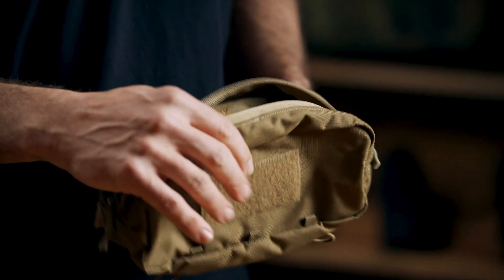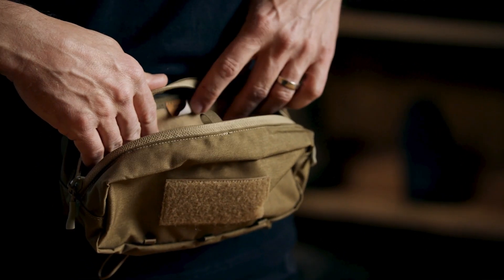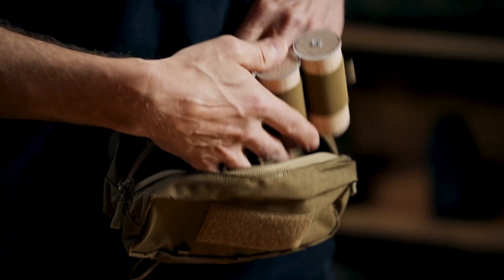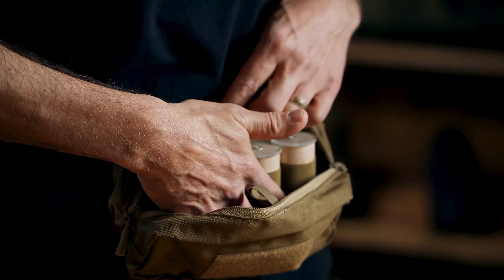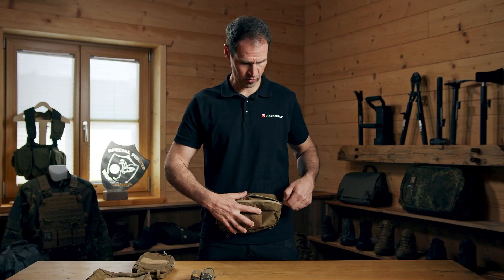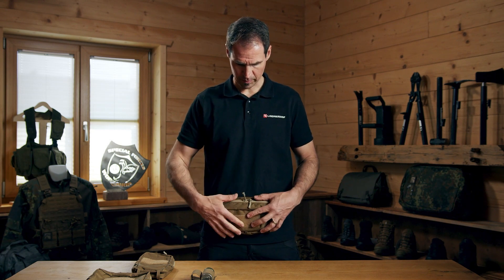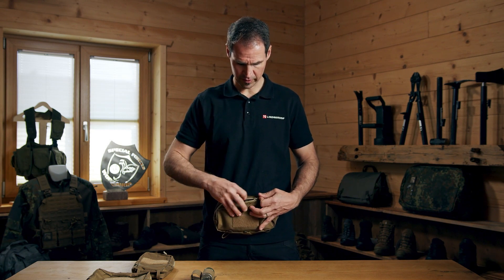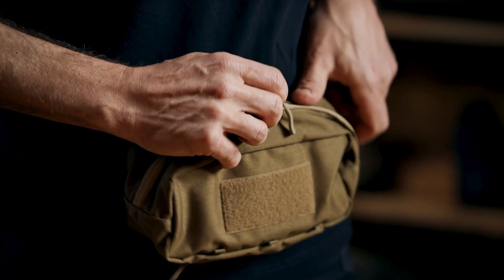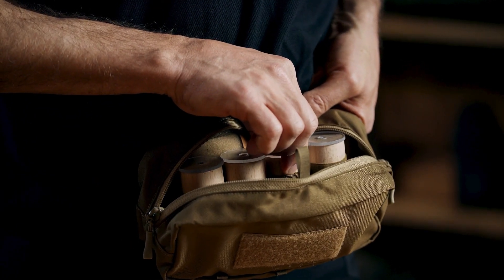This one is a little bigger - imagine wearing it around where your stomach is. Then you have grenade pouches, and the grenades are protected from heavy dust or whatever. They're quickly accessible: the pouch is sitting here, you use the quick zipper like this, and then you can easily access your grenade.